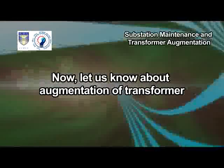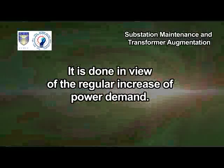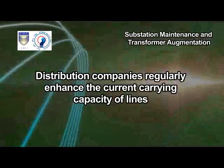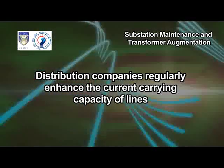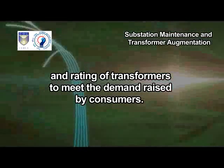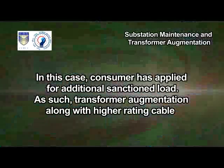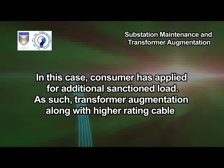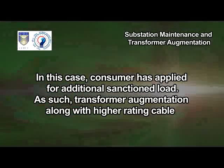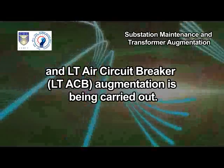Now let us know about augmentation of transformer. It is done in view of the regular increase of power demand. Distribution companies regularly enhance the current carrying capacity of lines and rating of transformers to meet the demand raised by consumers. In this case, the consumer has applied for additional sanctioned load. As such, transformer augmentation along with higher rating cable and LT-ACB circuit breaker augmentation is being carried out.